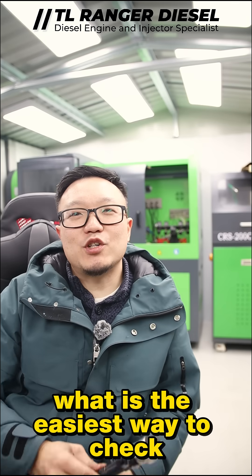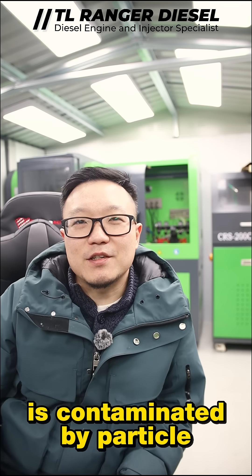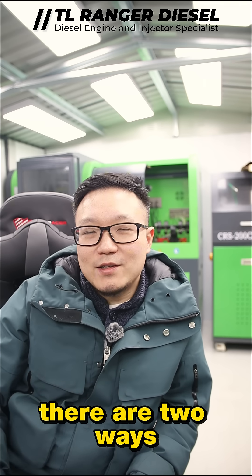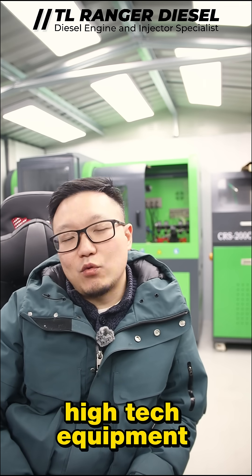What is the easiest way to check whether your diesel fuel injection is contaminated by particles, metal, or rust? There are two ways I reckon are the easiest without relying on any high-tech equipment.